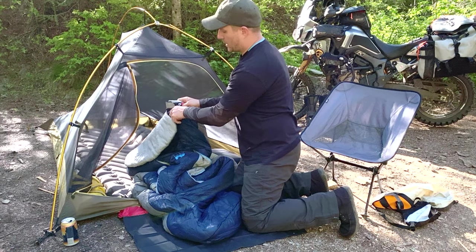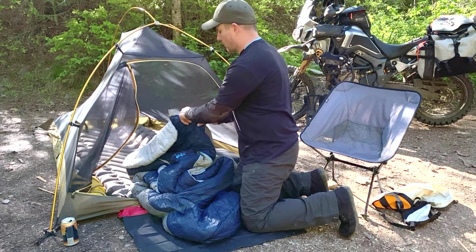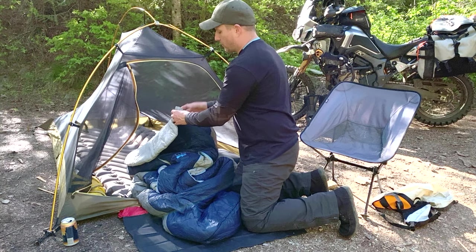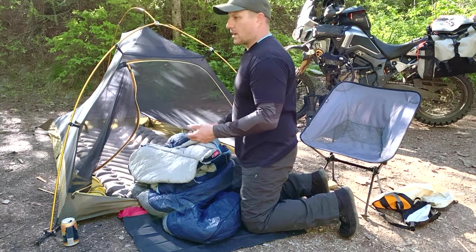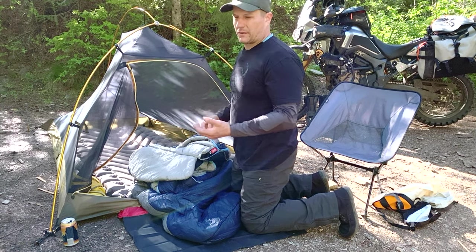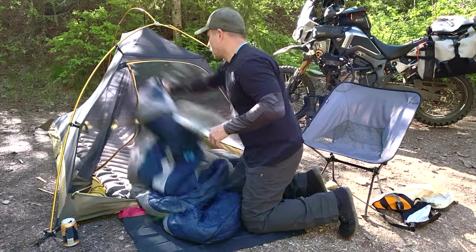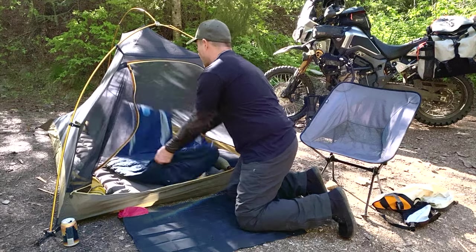There's a nice little pocket here that fits a cell phone or any other small items you might want nearby so they don't get lost in the middle of the night. My phone does fit inside — I have the iPhone 11 Pro Max — so it fits no problem. You do feel it in the middle of the night though, so I don't normally put much in there.